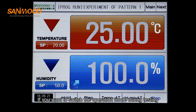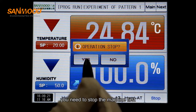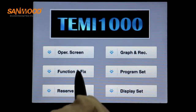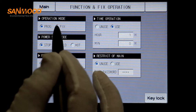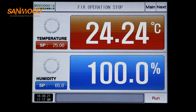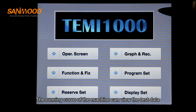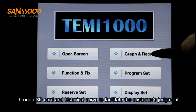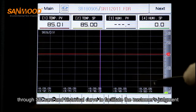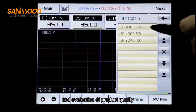If you want to switch the operation mode during testing, you need to stop the machine first. The running curve of the machine can view the test data through SD card and historical curve to facilitate the customer's judgment and evaluation of product quality.